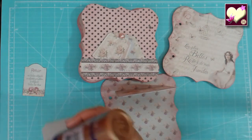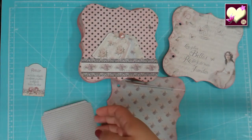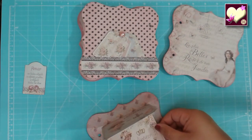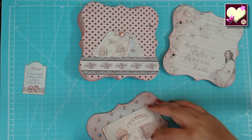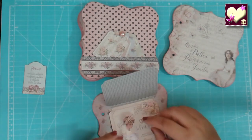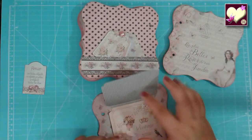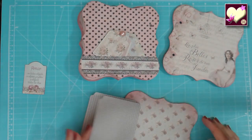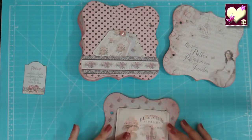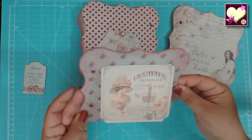Ahí tenemos otra tarjetita más. Me da pena tapar el papel con una foto, pero también podemos poner una fotito aquí, otra aquí y debajo la estructura. Dejamos que se seque. Esto sería ideal con un imán para que no se levante, pero ya dijimos que es algo sencillito. Y luego la última página sería esta. En estos bolsillitos podemos poner tarjetitas o lo que queramos, las mismas etiquetas que vienen con la colección, por ejemplo esta, y alguna fotito. Y ya estaría terminado.